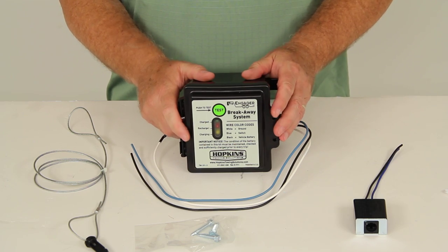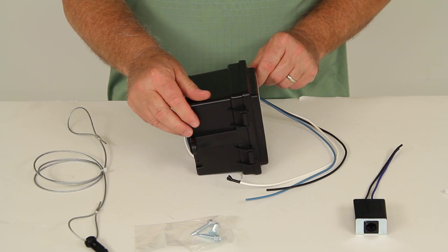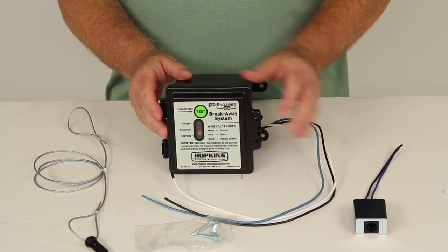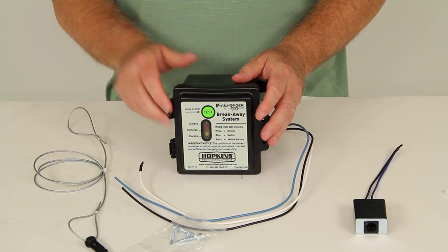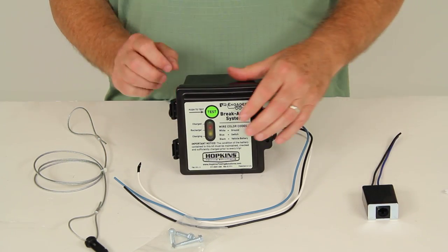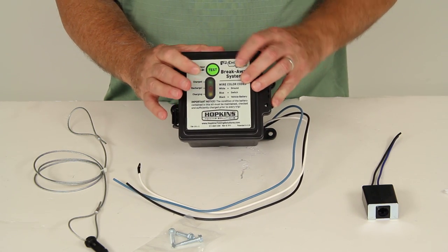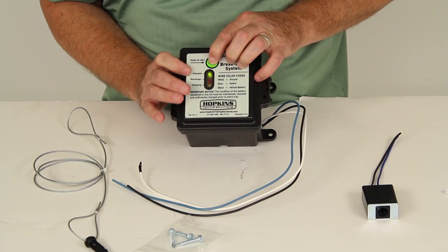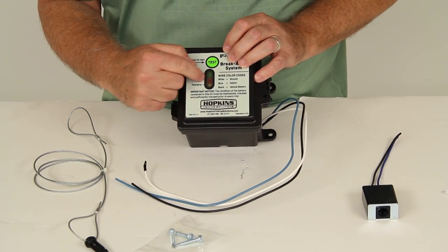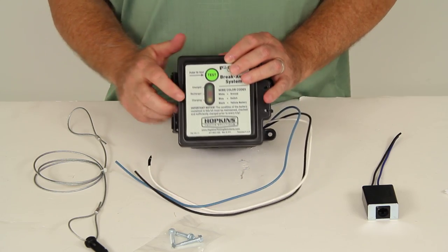This kit includes a built-in battery charger. In this weather-resistant battery box on the inside is a sealed 12-volt rechargeable 5-amp battery. It also includes this breakaway switch with an LED tester — you can see if you push it, it'll show green for charged. If it shows red, it means it needs to be recharged, and if it shows yellow, that means it's charging.